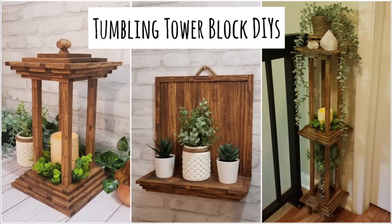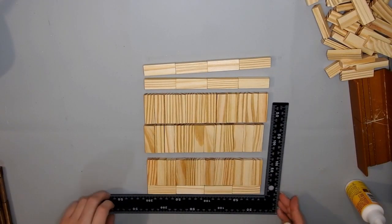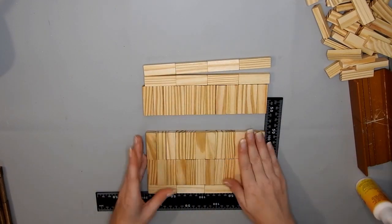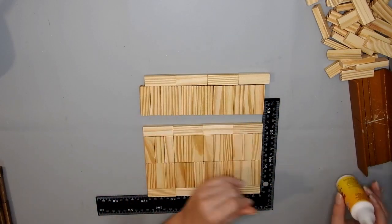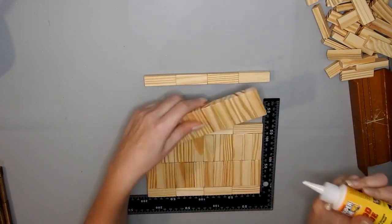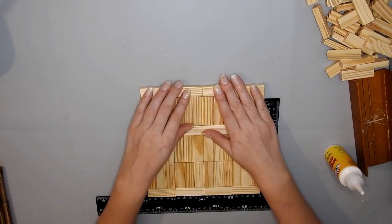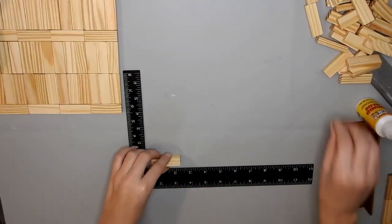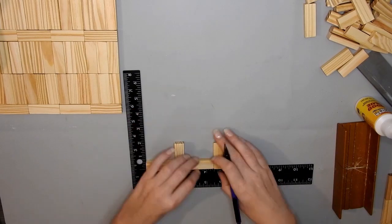Hi, welcome to my channel. Today I have three tumbling tower block DIYs. I already glued together three sets of four tower blocks and then three sets of 12 tower blocks, glued in the opposite direction. I wanted to have the long edge and the long side showing around the outside of the square.